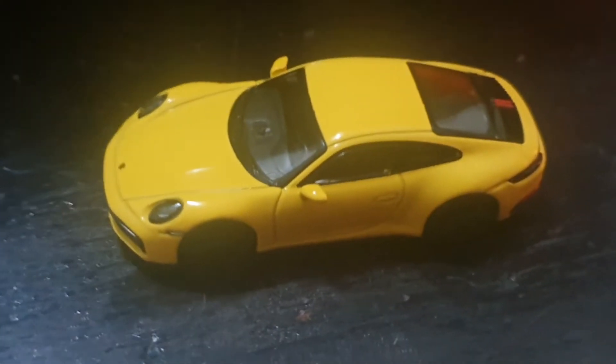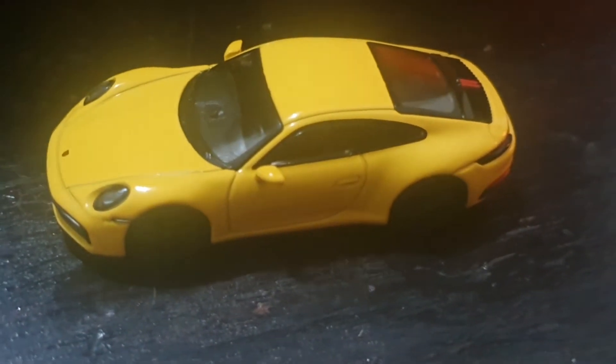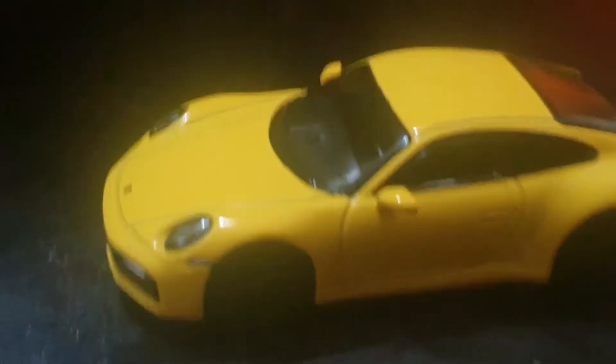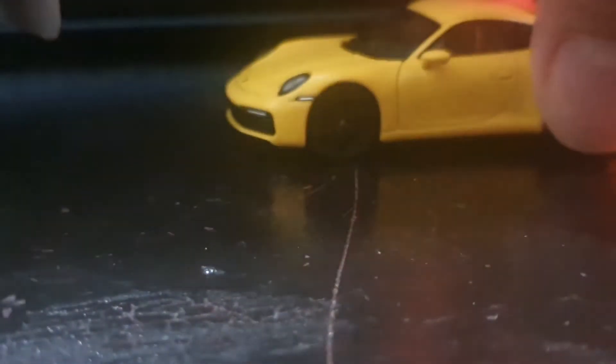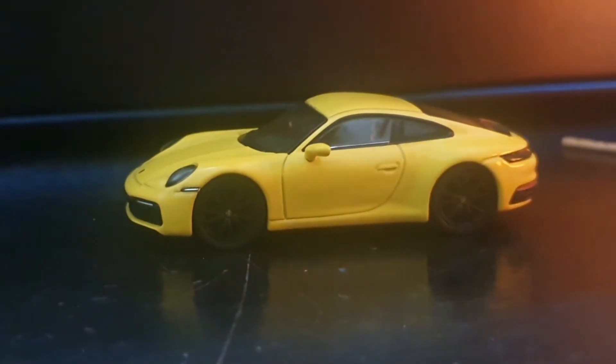It looks great, but not quite up to their usual standard of quality that I'm used to by now. I mean, you know me — I've been singing their praises for the entirety of this series, and this one is a bit of a miss. It's kind of hard to miss with a model this good, but...